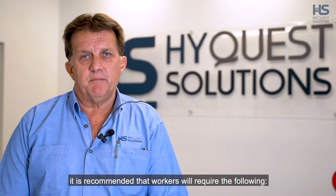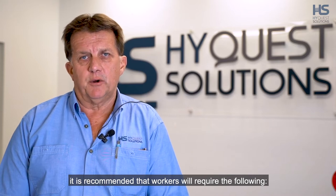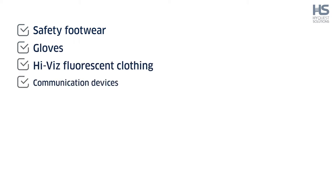As workplace health and safety is paramount, it is recommended that workers will require the following: safety footwear, gloves, high-vis fluorescent clothing, and communication devices, including satellite communication for remote sites.